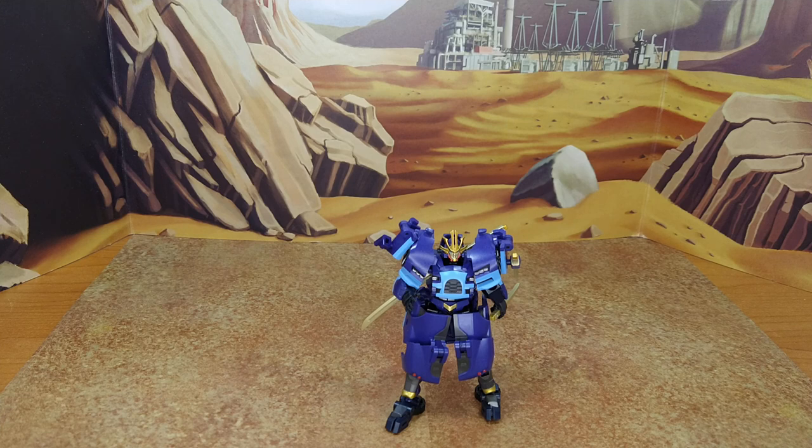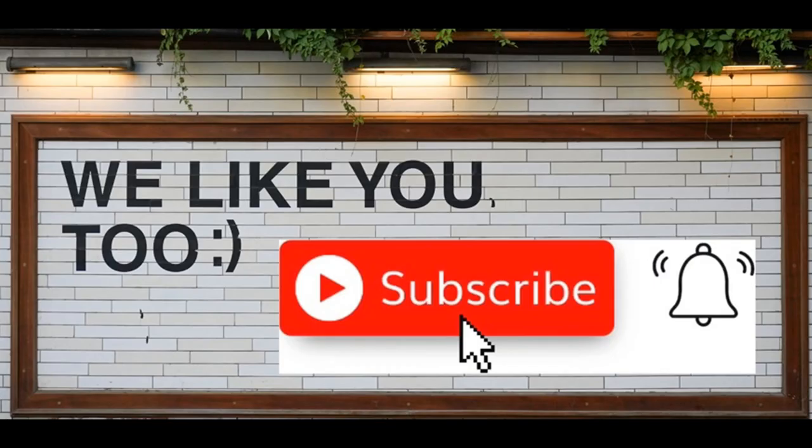Thanks for watching, guys. I hope you enjoyed this review. If you did, please like, subscribe, and hit the bell. Also leave a comment — I love reading those. Keep coming back, I have more on the way. And remember: nothing in life gives you the right to be an asshole. Take care.